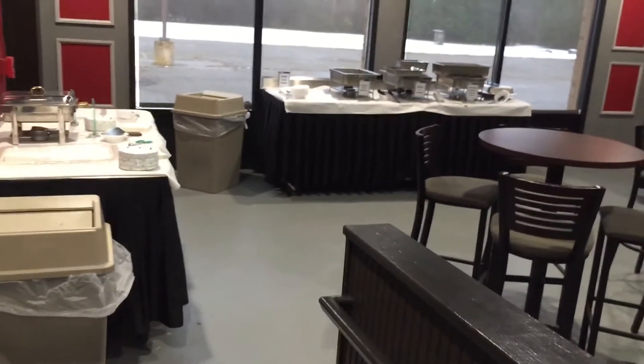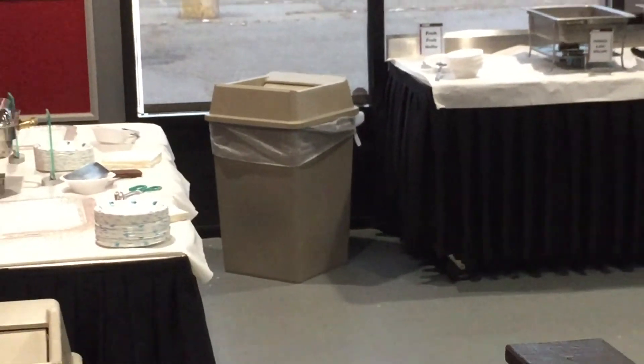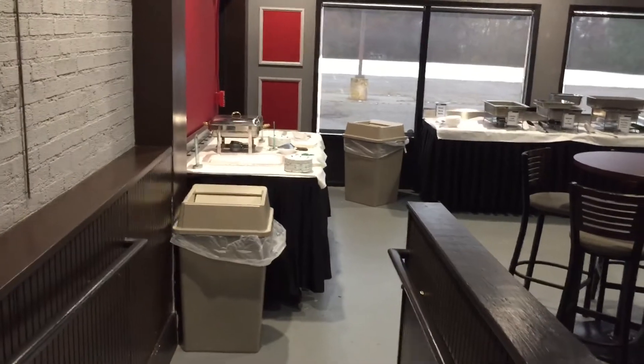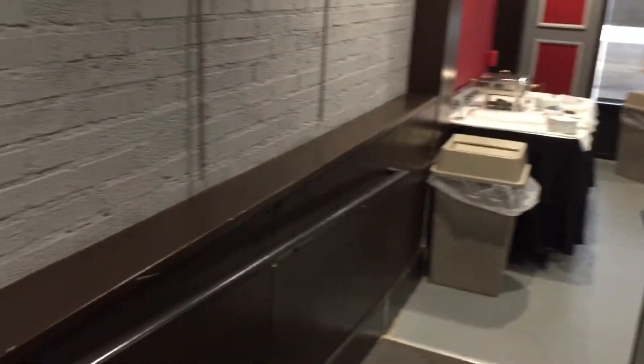Don't forget the garbages. You can see there's a garbage back there by that table as well. We'll end up moving that around — I don't like having garbages by food tables, so those two garbage cans will actually sit right there in the corner so they're accessible but not near the food.